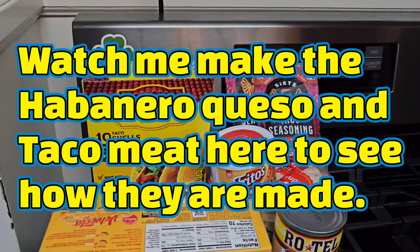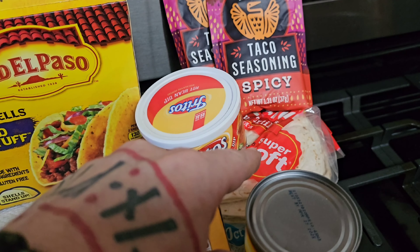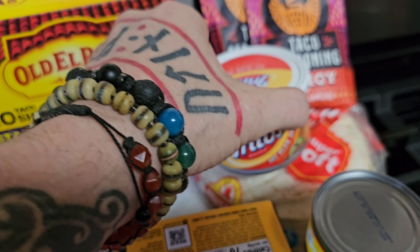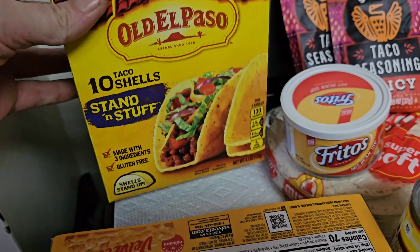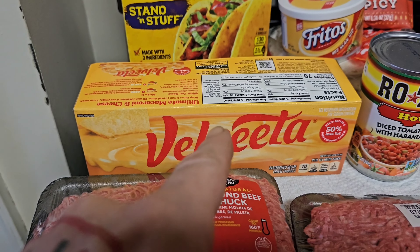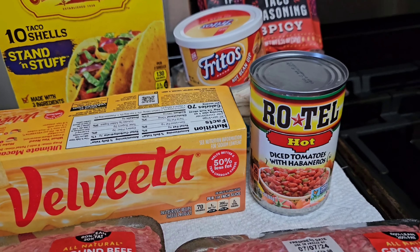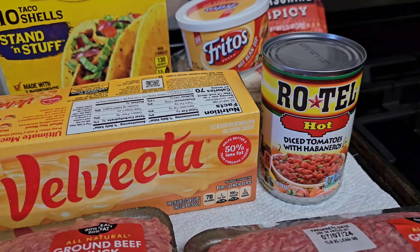We're going to be making some double decker tacos. I've got some hard shells here, and we also have some soft tortillas that I'll be frying up in the pan once it's preheated. After those tortillas are fried up, we're going to put some hot bean dip on them and use that to glue the tortilla to the outside of the shell. For our spicy habanero queso, we'll be using half a brick of Velveeta and a 10-ounce can of hot Rotel — that makes for a really hot spicy queso. If you don't like it really spicy, you can substitute the hot Rotel with mild, or 10 ounces of your favorite salsa.